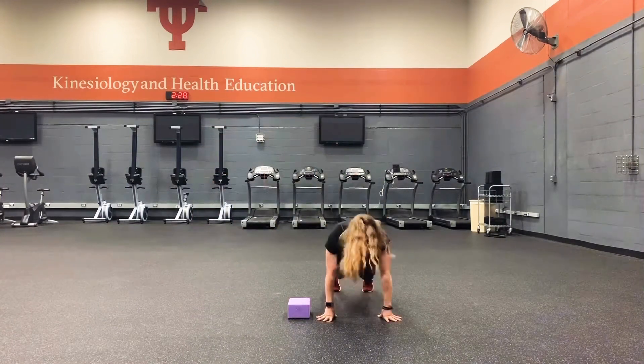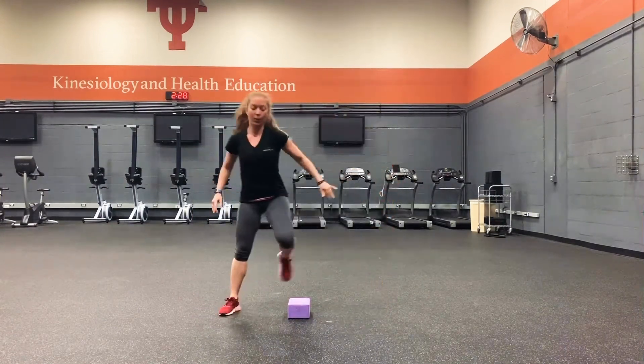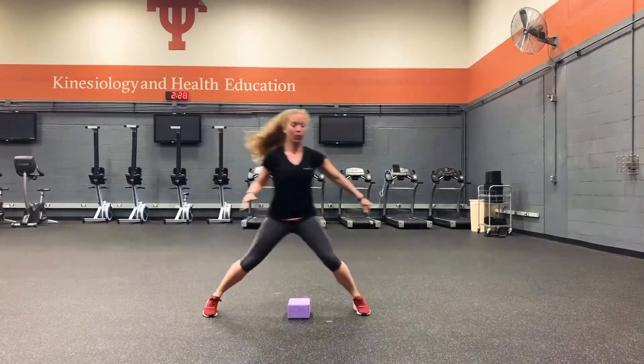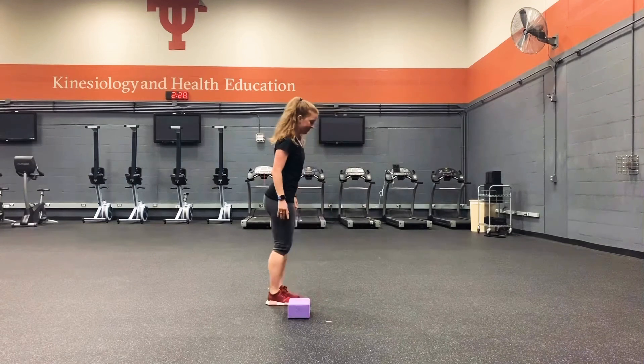On your burpee, hit a solid straight plank and hands under shoulders. Modify your burpee by taking one leg out at a time.